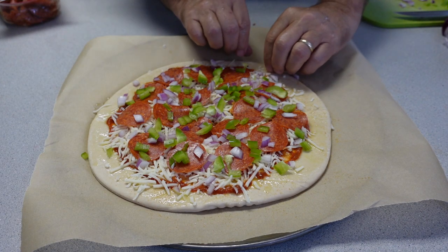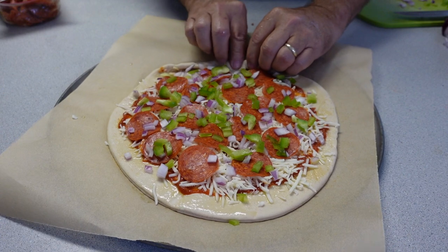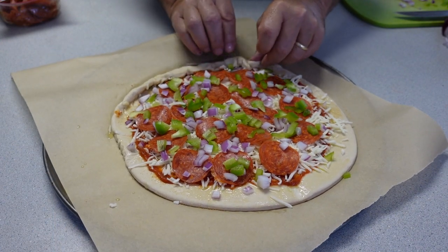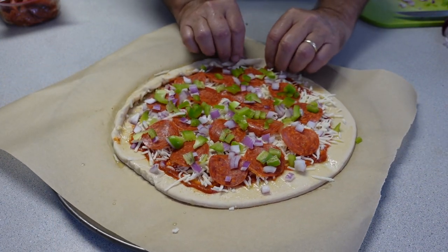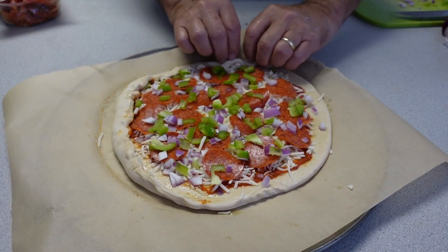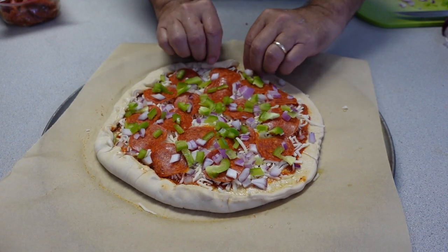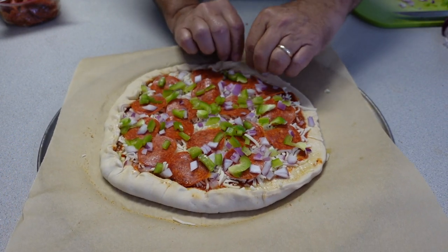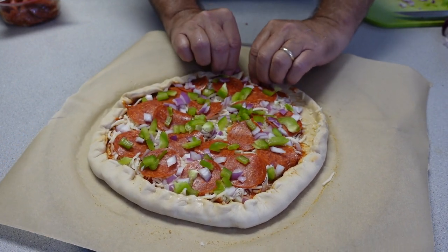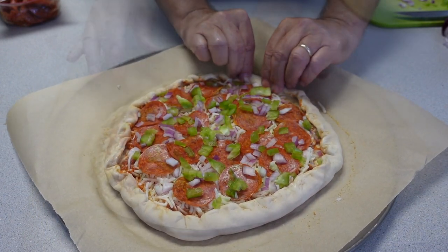One thing I forgot to show you is you can come back and kind of bunch up the edge of your crust like this to give it some additional texture, so it's not truly a real thin flat crust but a little bit rolled up. You can do this before you put your toppings on, which might be the best way to do that. But I left enough space where I could come back and roll this up - just pinch it in, pinch and roll right on around. And that makes it look a little more appetizing, I think. Now we're ready.